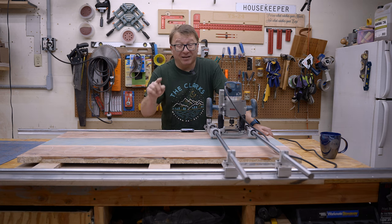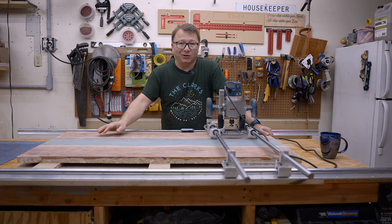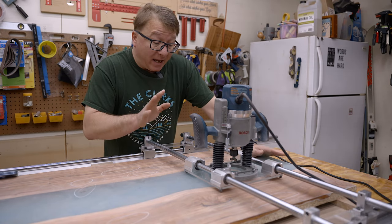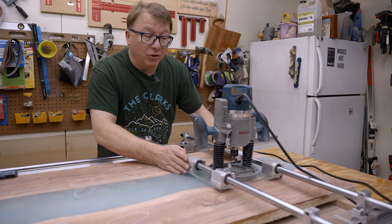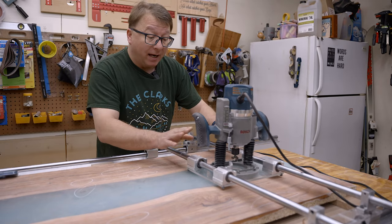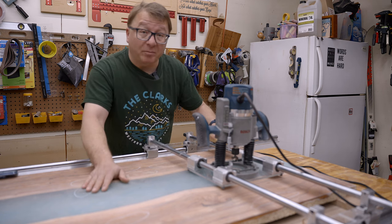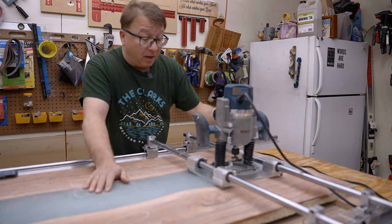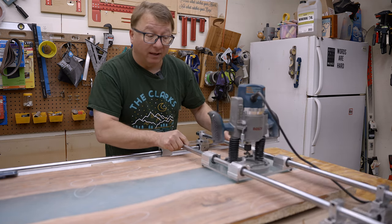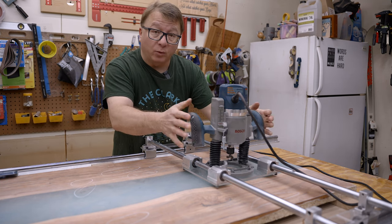So let me go ahead and show you the features of this router sled — some of the things I like about it and some of the things I think I need to change. This router sled is similar to most that you will see out there. It has a typical linear motion where you can slide back and forth as well as slide left and right. I am using these ball bearing driven connectors here that make the action on the router sled very simple and very easy to move, so you don't have to put a lot of stress on the router when you're pushing it.